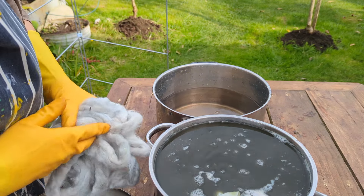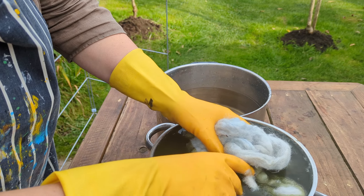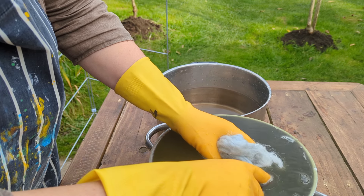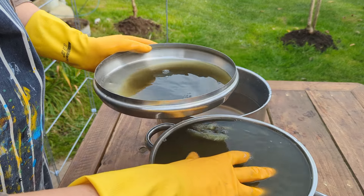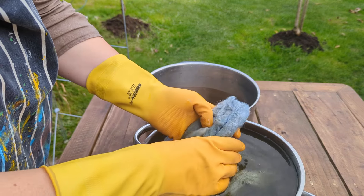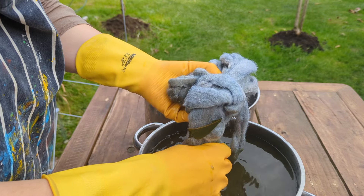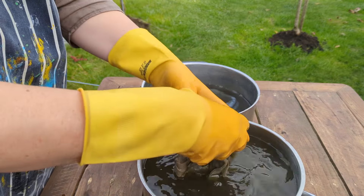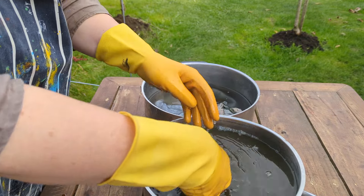I'm going to try not to introduce oxygen. Here comes the magic bit — I'm getting a really lovely colour change. I'm rinsing this out in clean water then I'm going to put it on my drying rack and let it sit in the air for about 45 minutes. If I want a stronger colour I then repeat the process as many times as I want.